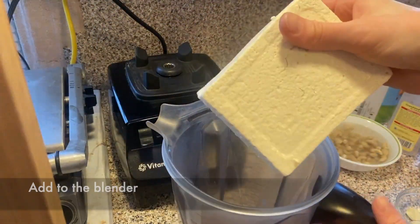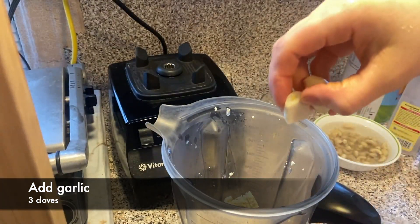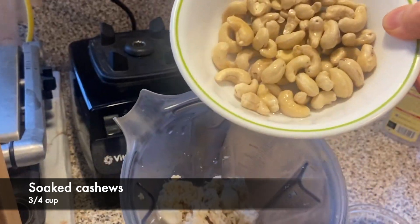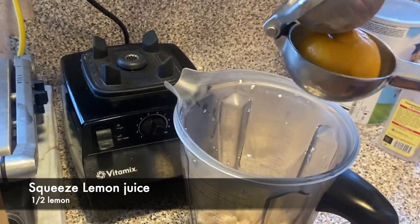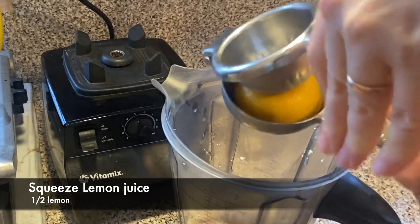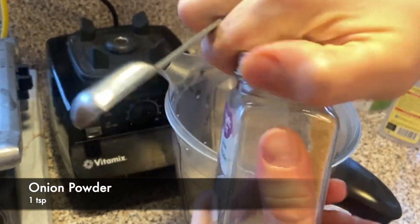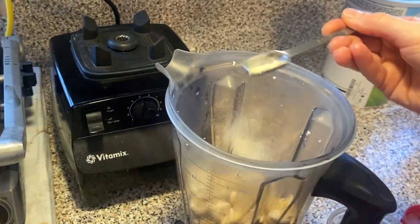Then we're gonna place it into the blender. To the tofu we're gonna add garlic — we need three cloves. I also have soaked cashews; I soaked them in hot water for about 15 minutes and then drained the water. We also need some lemon juice from about half a lemon, one teaspoon of onion powder, one teaspoon of garlic powder, and one teaspoon of salt.